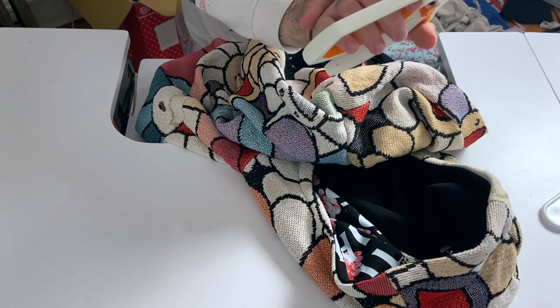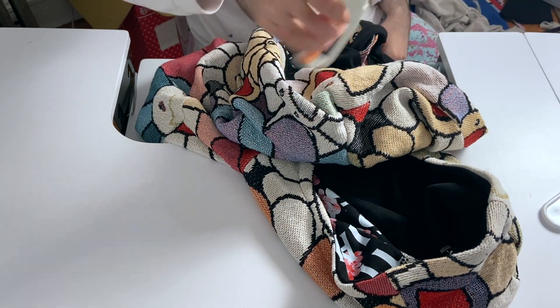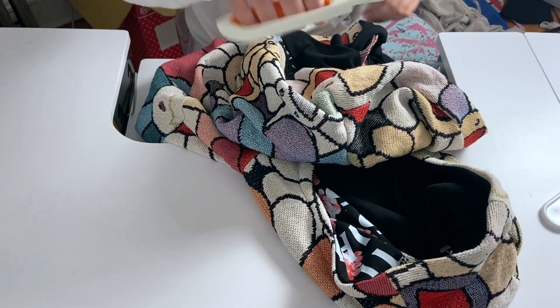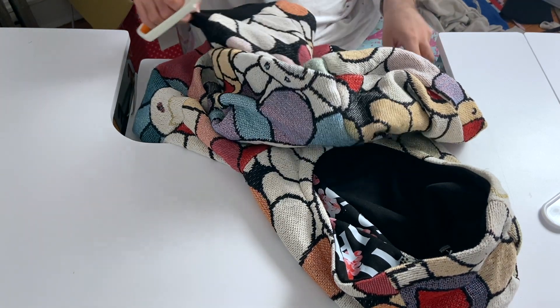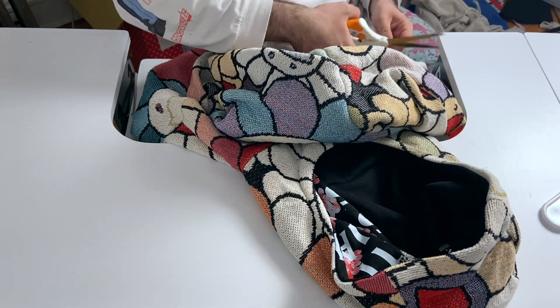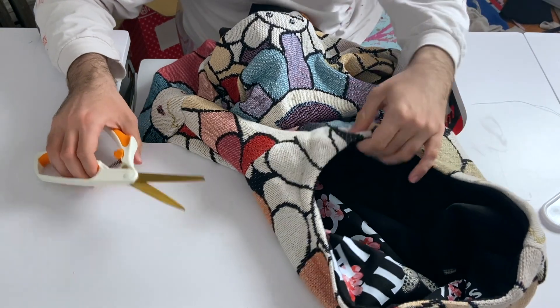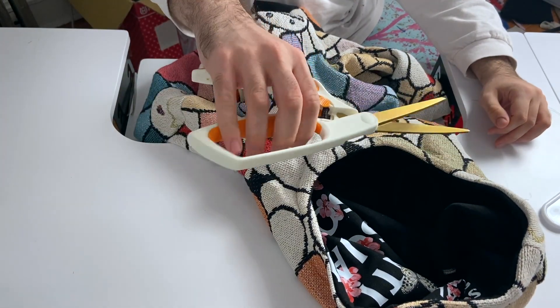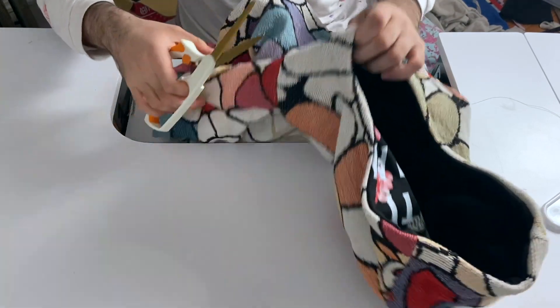I have problems with my hands, like inflammation and weird stuff from all the years of using my computer and my cell phone like a normal person. So yeah, the spring-loaded scissors take away a lot of stress, just from that.